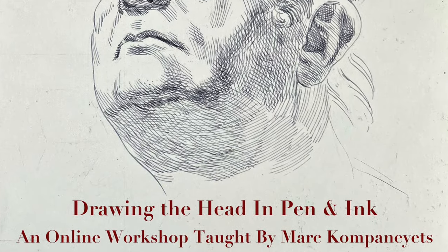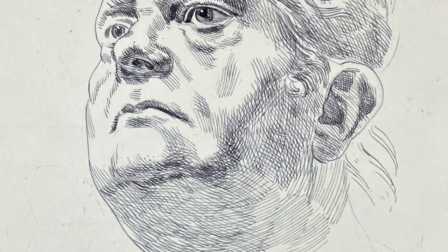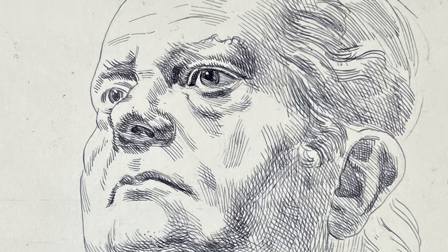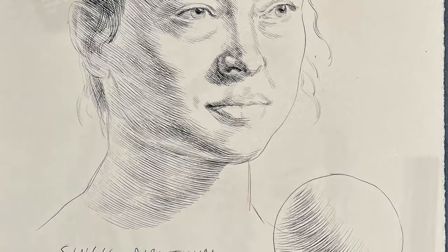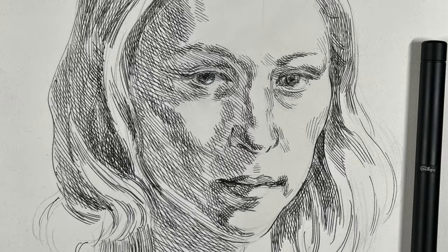But before I do, allow me to briefly tell you about my new online workshop titled Drawing the Head in Pen and Ink, which covers a lot of different aspects of head drawing in this challenging medium. If you like how I teach, this is a chance for you to learn from me directly, to ask questions, and to submit your work for individual critique. Please visit my website for more information. And now onto your regularly scheduled programming.